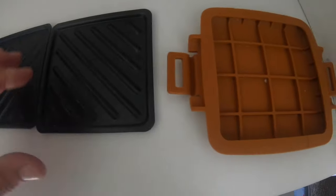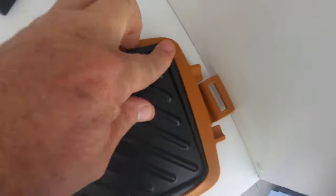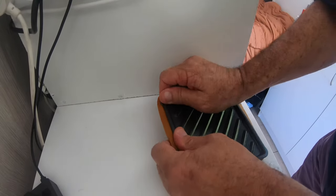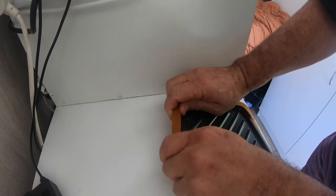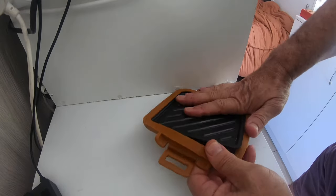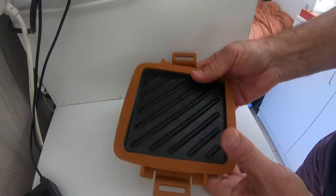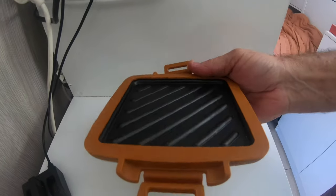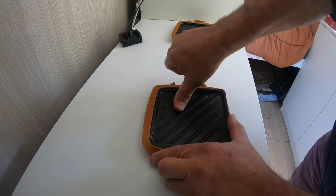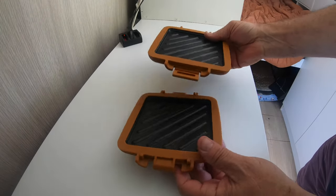It all pulls apart and cleans easily. I'll show you how it goes together — put one plate in, it just goes in under there. It's amazing how it doesn't make sparks in the microwave — you'd think you can't put metal in a microwave, but it really works, it's like magic. That's it — top and bottom, same thing again.